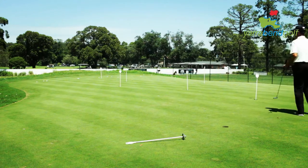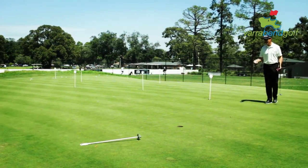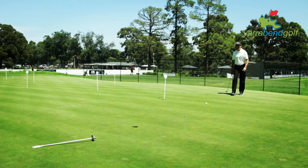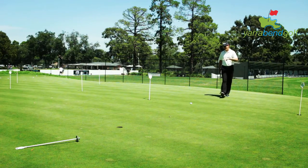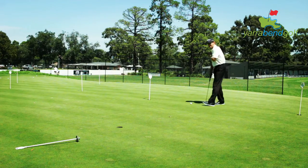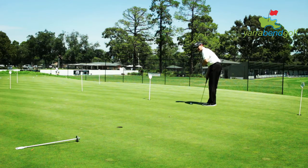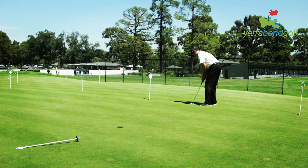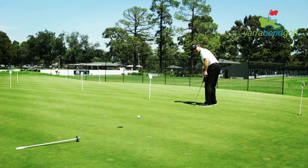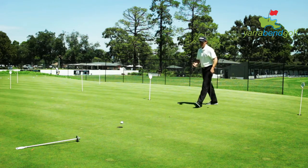I'll move to a different length putt now at a different break. I stand back here and try to get a really instinctive read — a gut feel as to what it's going to do. My attention is out there, not on the mechanics of my stroke. I'm reacting to that, allowing my golf brain to create the stroke and the putt that I need to hole it. That one was a little bit weak.